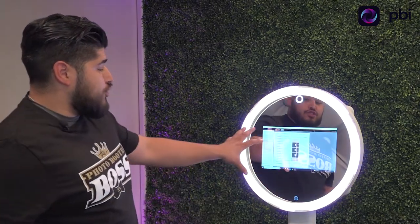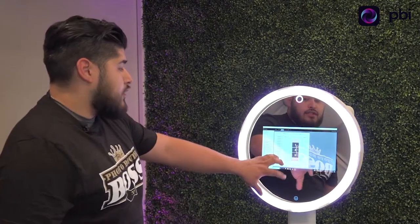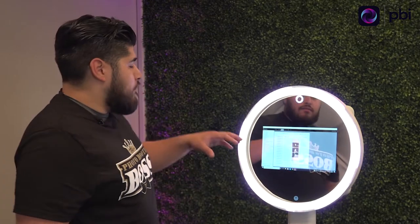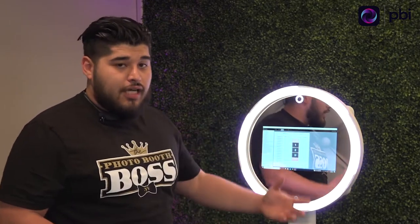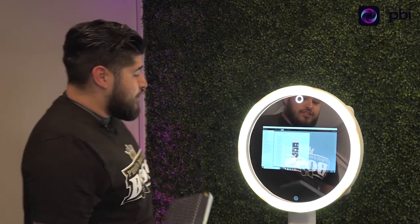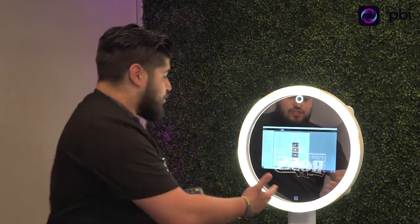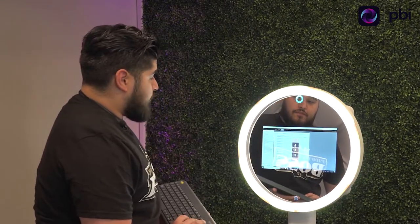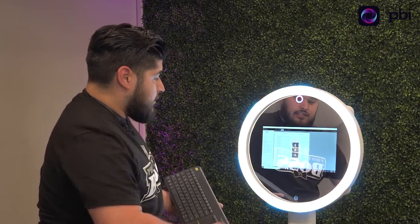Darkroom is super easy. Here you have your output — depending on how you want it sent to your customers, you talk to your host, you design it. You can design it through Darkroom; it's super easy to put together. Once you have created events — we've created many events here — you click, let's say we're doing Alicia's event, and you click it.